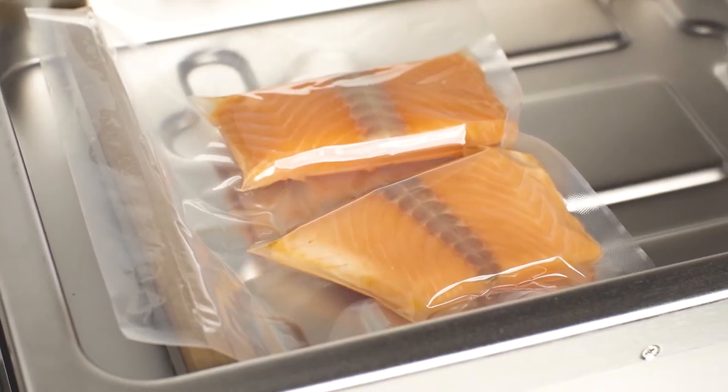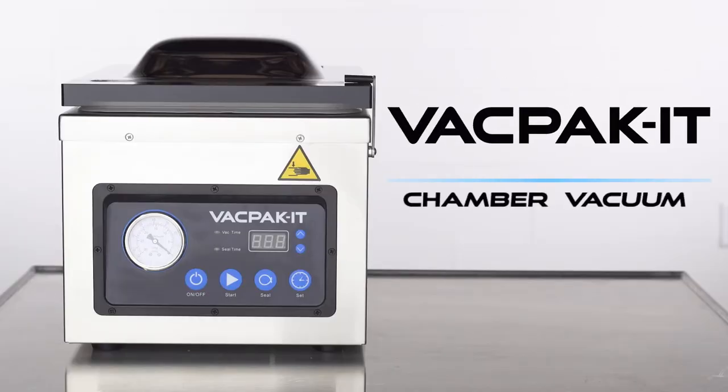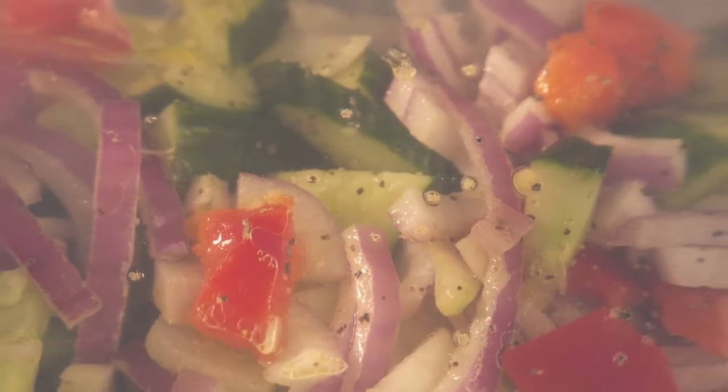Reducing food waste is an easy way to cut costs and maximize profit. With VacPacket vacuum packaging machines, food storage takes just seconds, sealing a wide range of products for later use or for sous-vide applications.